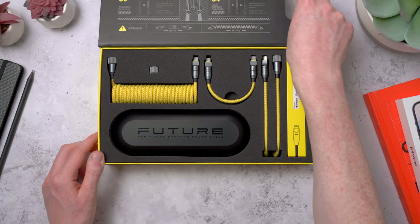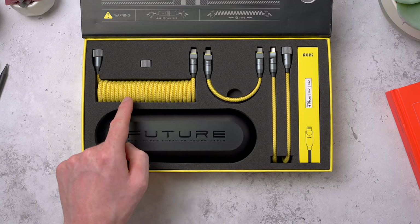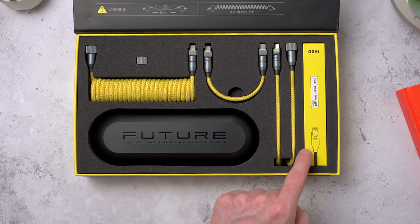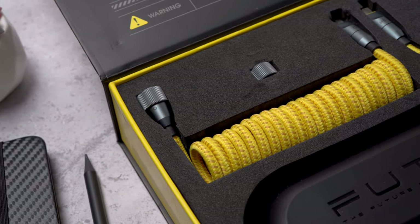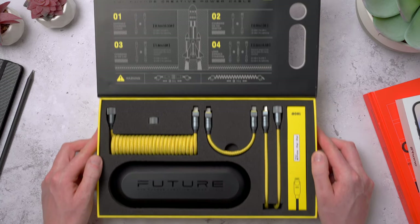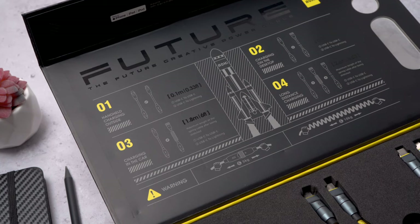Opening up the box we get our very first look at the whole cable set, really nicely presented. From left to right there's the 170cm spring cable, the 10cm USB-C to USB-C cable, the 80cm extension cable, and the 10cm USB-C to Lightning cable. We've also got a silicone travel case and a spare nut — more on those later. There is also a very nice graphic on the inside of the lid showing how the different cables can be attached and the different lengths, but it is all pretty straightforward.